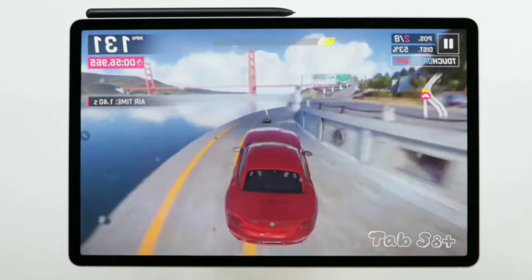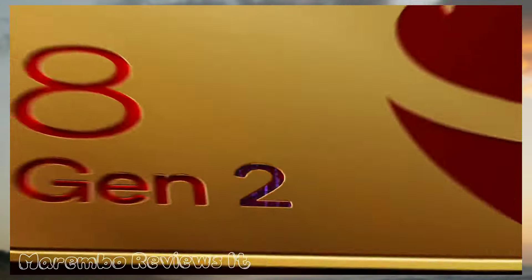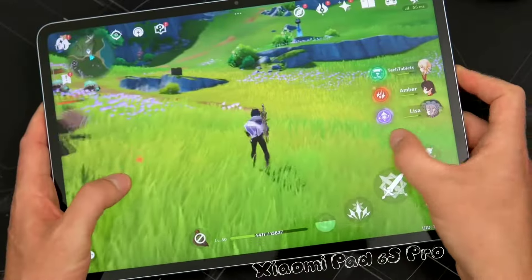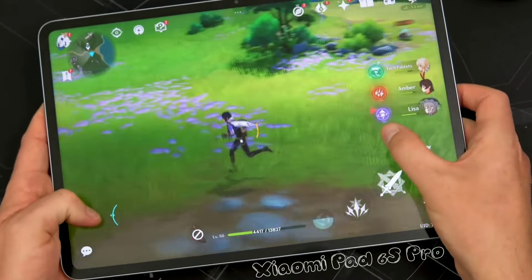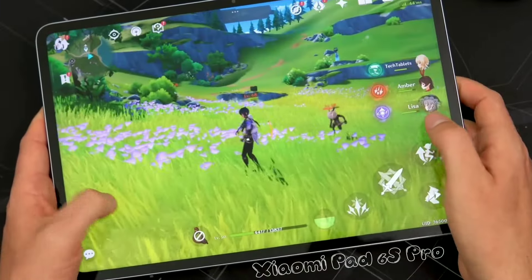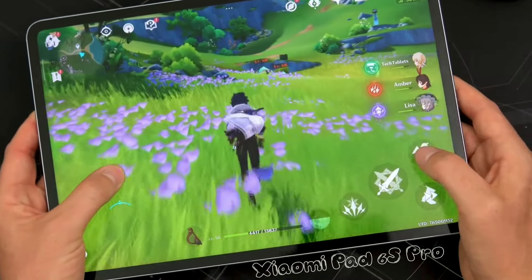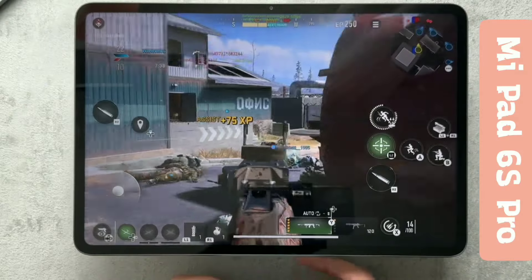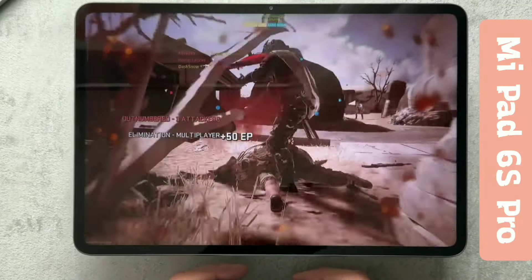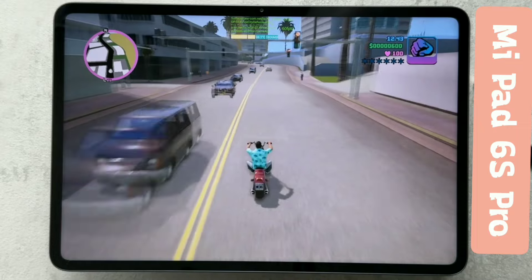Both these tablets pack a punch under the hood with powerful Snapdragon processors, but there's a key difference. The Samsung Tab S8 Plus has the Snapdragon 8 Gen 1, while the Xiaomi Pad 6S Pro rocks the newer Snapdragon 8 Gen 2. The 8 Gen 2 in the Pad 6S Pro might give you slightly smoother gameplay with higher frame rates and potentially better graphics — think of it like having a car with a more powerful engine. Both tablets are beasts and can handle even the most demanding games with maxed-out graphics settings and even edit 4K videos without breaking a sweat. The other advantage of the 8 Gen 2 is power efficiency, meaning the Xiaomi Pad 6S Pro might squeeze out a little more battery life. If super-fast frame rates and maximizing battery life are your top priorities, the Pad 6S Pro with the 8 Gen 2 processor might be the better choice, but the 8 Gen 1 in the Tab S8 Plus is still very capable.